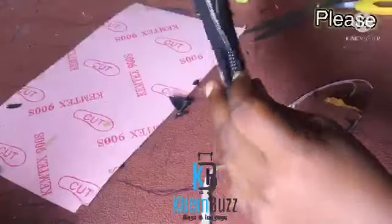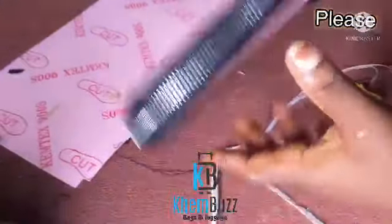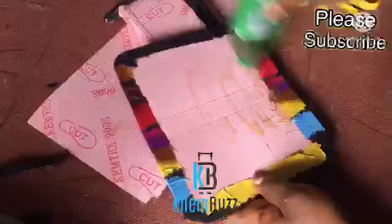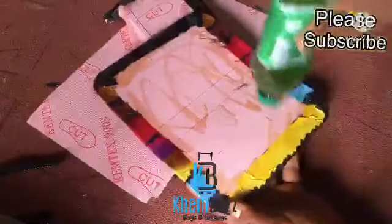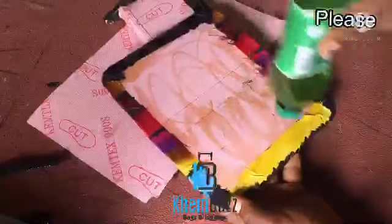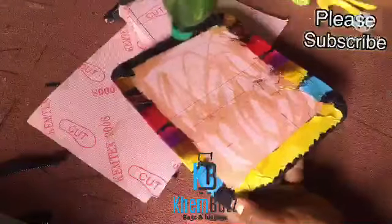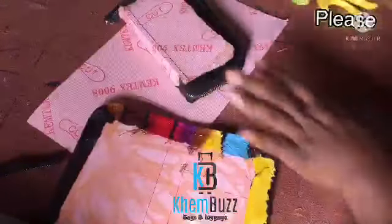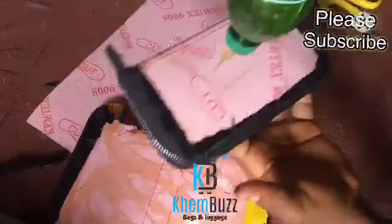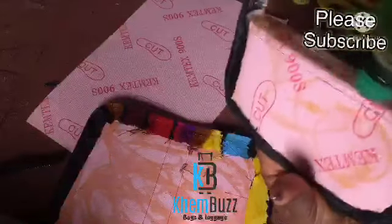I'm making sure the edges are equal so that my zip and bag are straight — I don't want one side different from the other. Right now I'm applying gum to the outer part of my mini wallet, then I'll apply it to the inner part as well, and leave it to dry a bit before joining them together. It's already looking very beautiful and lovely.